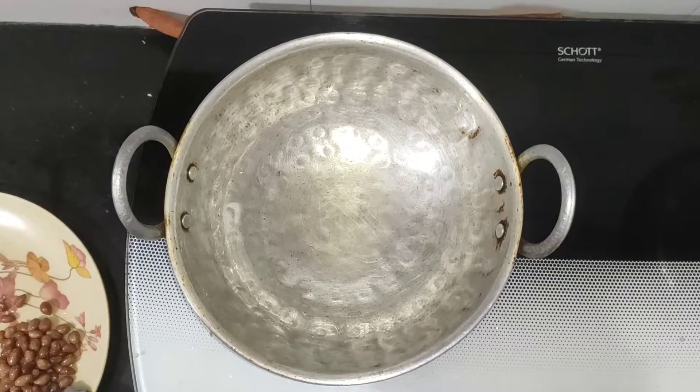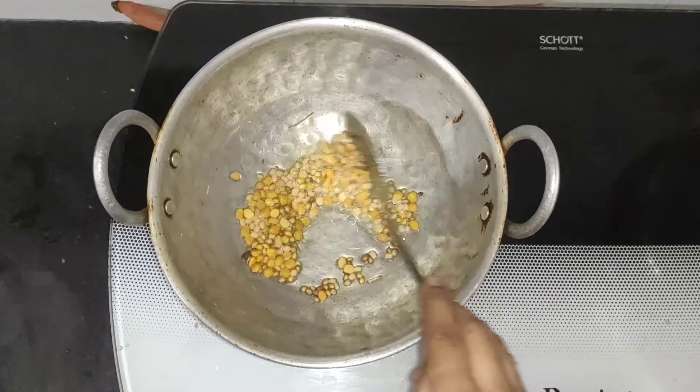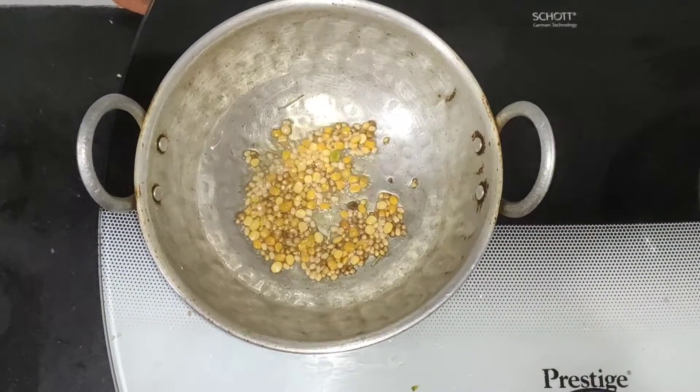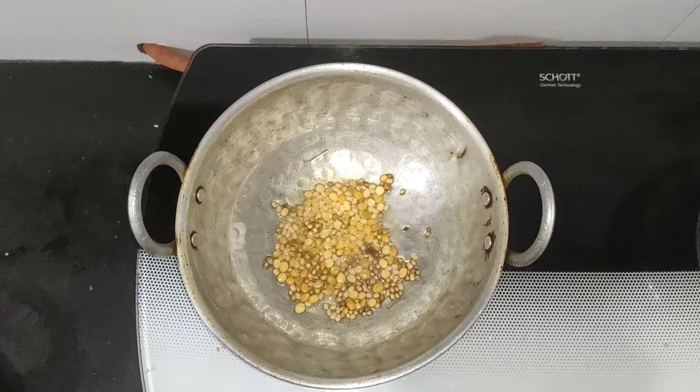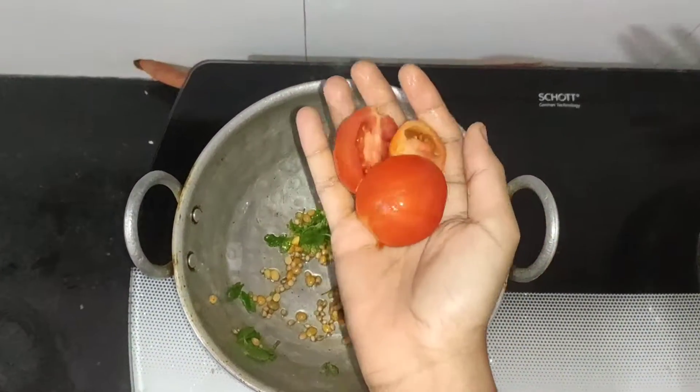Then, we will transfer the rice and put the rice and tomatoes together.